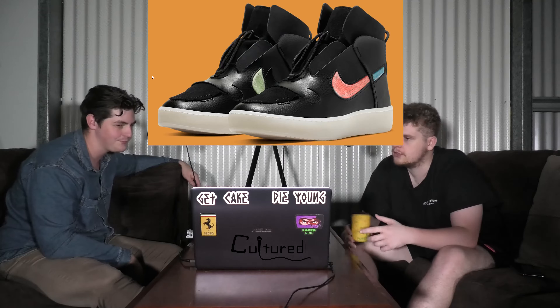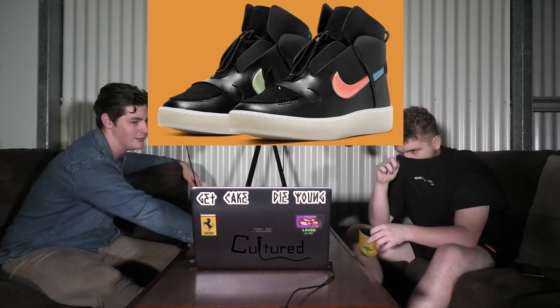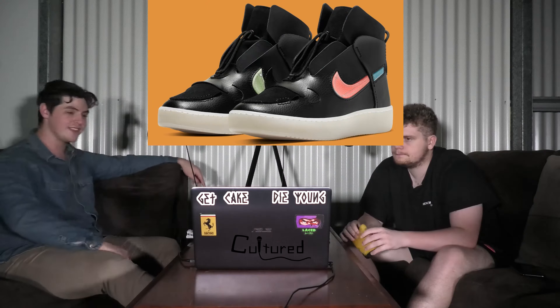They got the double patch on the insides. The double swoosh. You can kind of see the top of it there as well, which is nice. $130 for these joints.